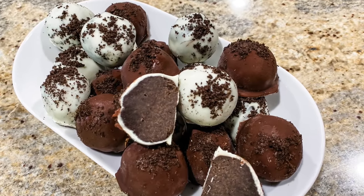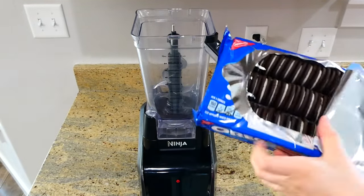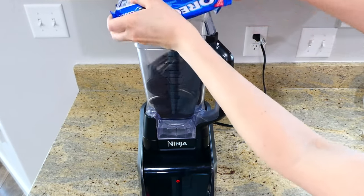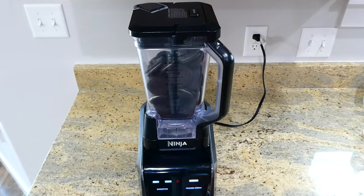Now we're making mega Oreo balls. To kick these off, I'm adding about 36 Oreo cookies — just one regular-sized pack — to my blender. You could also do this in a food processor or just bang the Oreos in a large bag.